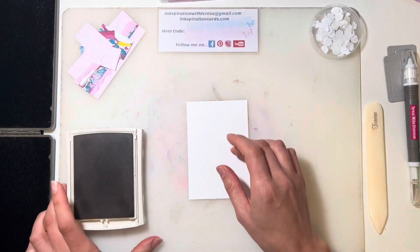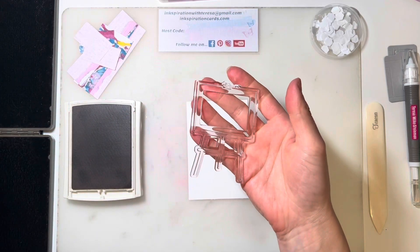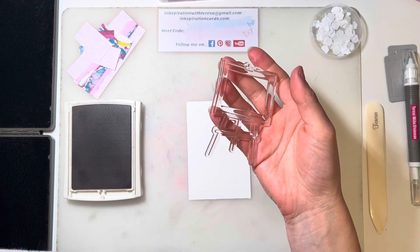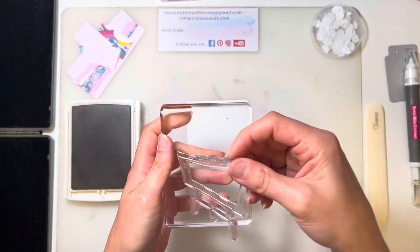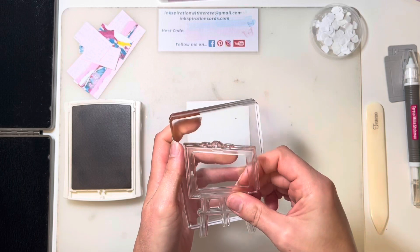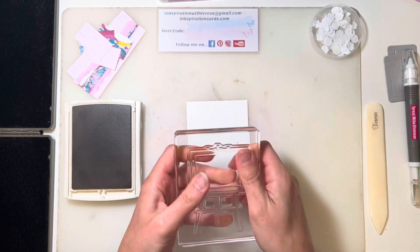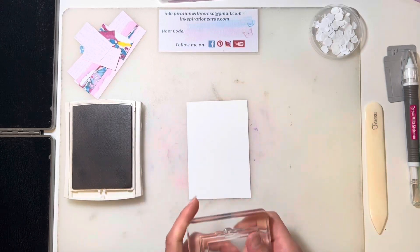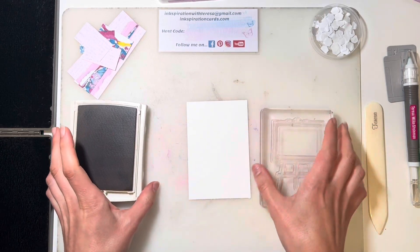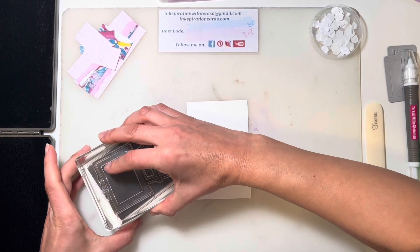On our other piece of basic white, I'm going to grab the easel. Such a cute little stamp set — and not just for us paper crafters. We've got the paint brushes, but there's also a sewing machine and balls of yarn. It's super cute.